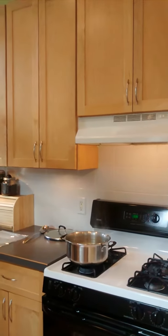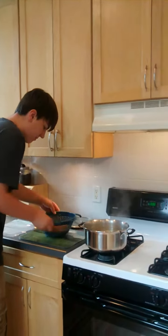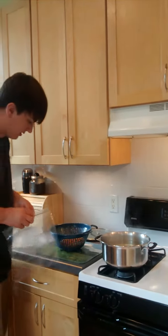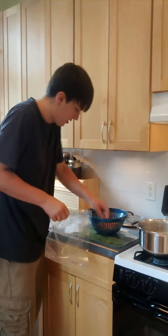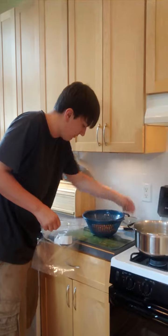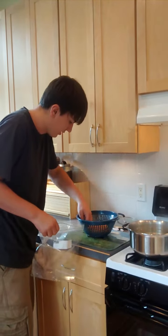So now what I have is these carrots that have been boiled for three minutes and drained. I'm just going to put them in bags and put them in the freezer. In the freezer these can last up to a year, so I don't have to eat them now. They've been cooked and all the bacteria is out of them, so they're good to eat.